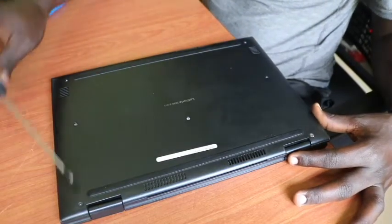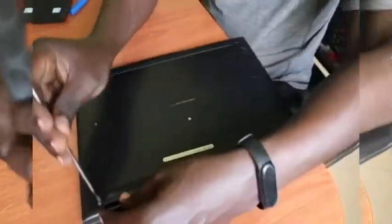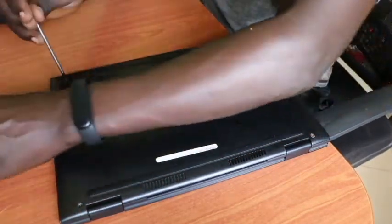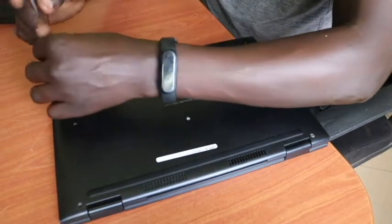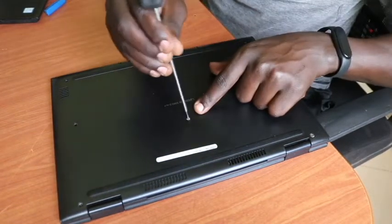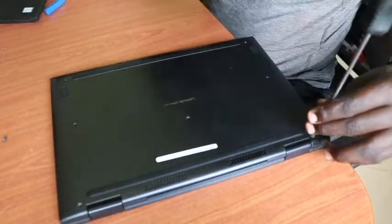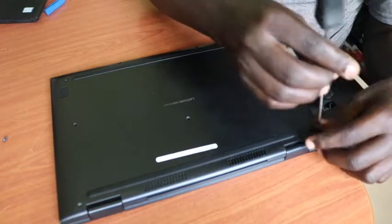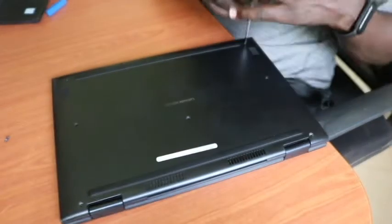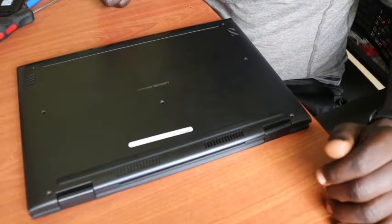If we count the number of screws we need to remove, we have nine screws in total. Let's start right away unscrewing the laptop — that's screw one, two. There is a third screw here but it was removed earlier, so we go to the fifth one, the sixth one, another that was also removed, then the last one — screw number nine.